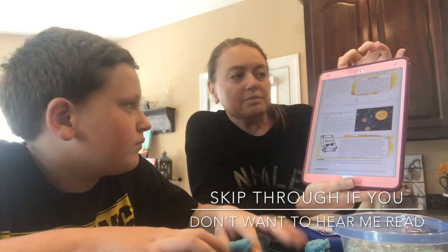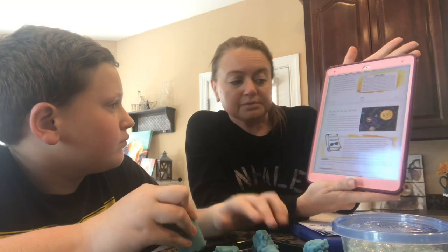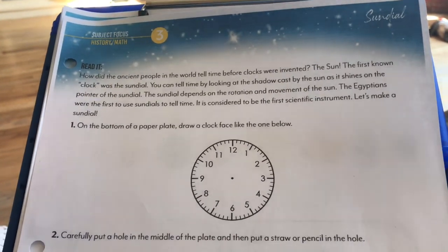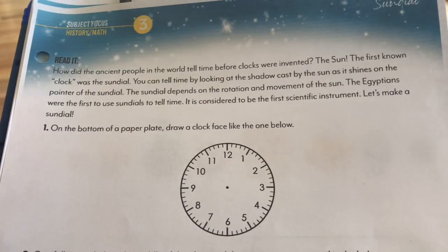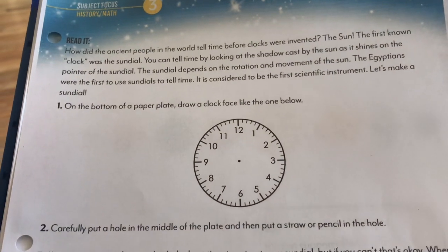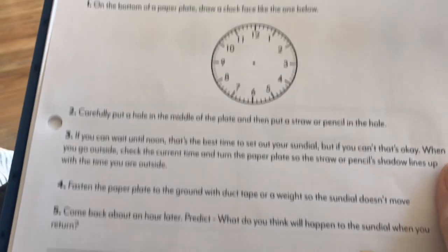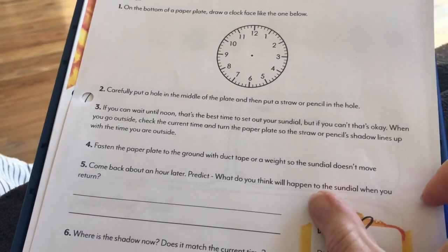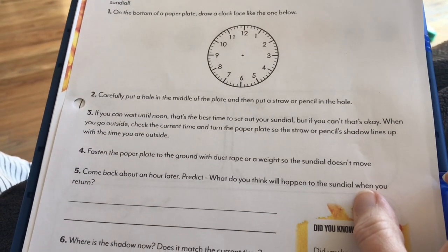We're finished with our reading for today — that's about how long it is every day; it doesn't take very long. We show the pictures, do the activities, and now he'll go work in his notebook. Today's history and math focus on the sundial: we read at the top, then follow instructions to make our own sundial on a paper plate, leave it outside for an hour, then go back and observe.